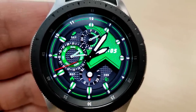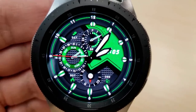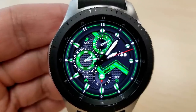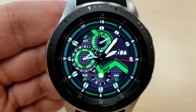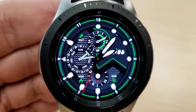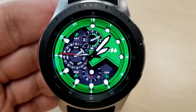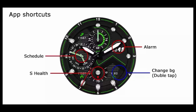Features for this one include a battery status indicator in the dial at the top, day and date on the left hand side, and a steps goal at the bottom. This face offers some additional activity information which the previous two faces did not have — you have a total steps count at the top, and your distance traveled and calories burnt shown on either side of the dial at the bottom. This one comes with shortcuts to your schedule, S Health, and your alarm apps.